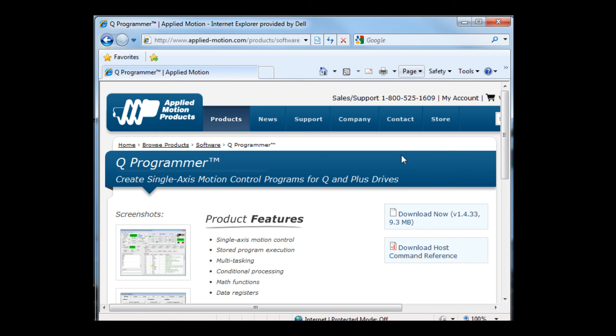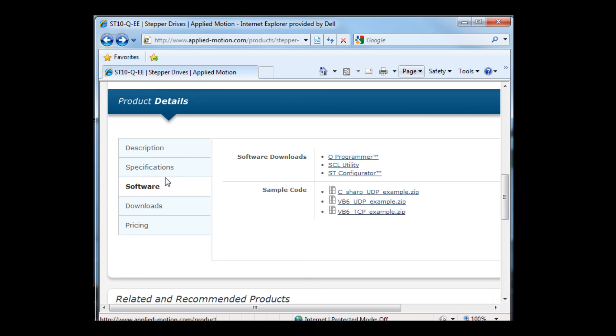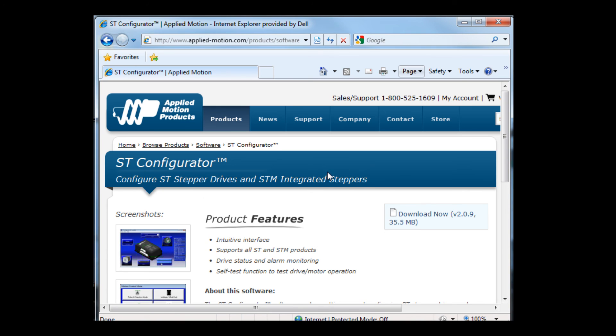Let me click the back arrow to return to the software page. This time let's pick ST Configurator. That takes us to the ST Configurator page, and again I'll select Download Now.